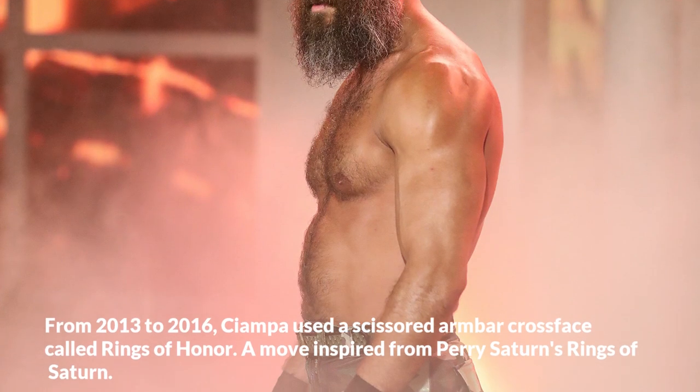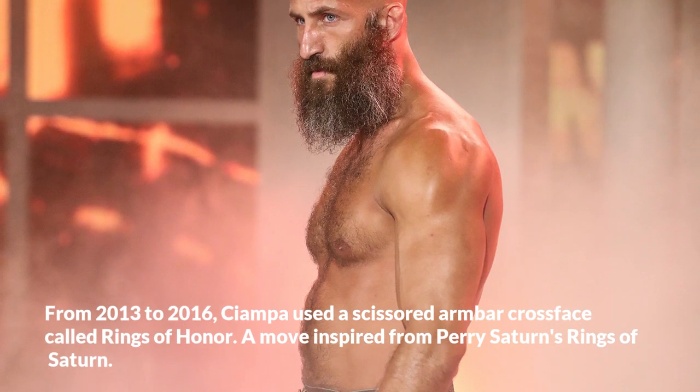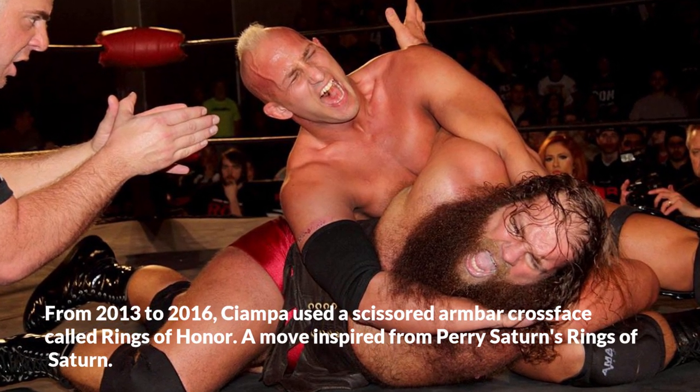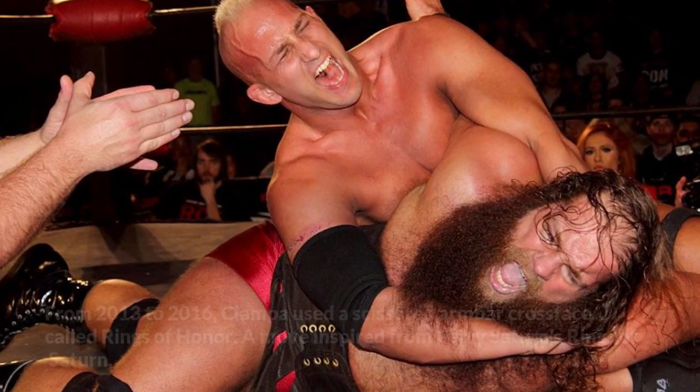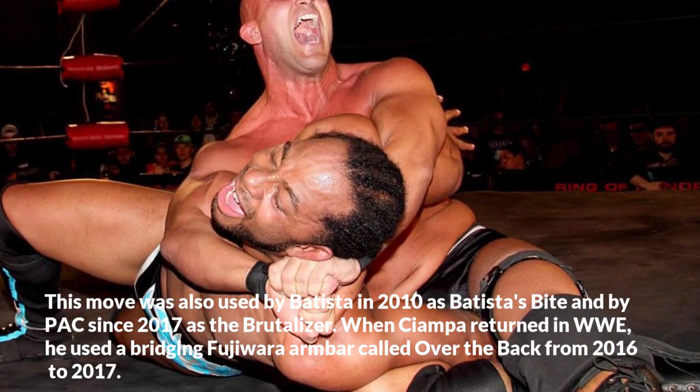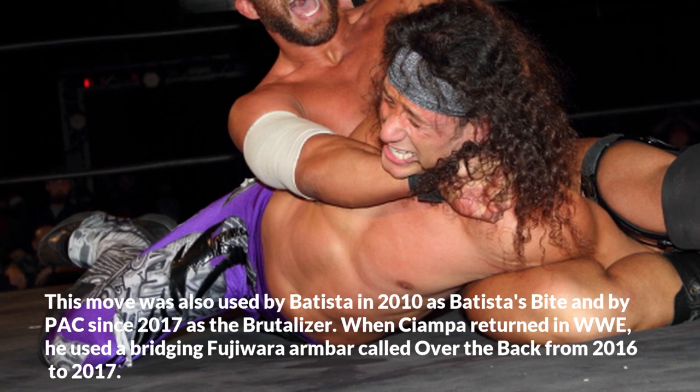From 2013 to 2016, Ciampa used a scissored armbar crossface called Rings of Honor, a move inspired by Perry Saturn's Rings of Saturn. This move was also used by Batista in 2010 as Batista's Bite, and by Pac since 2017 as the Brutalizer.